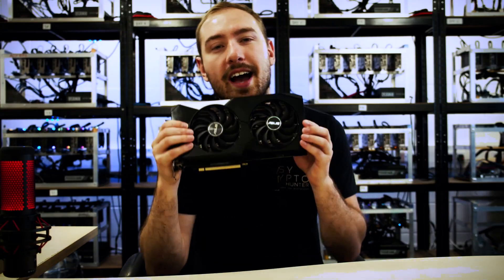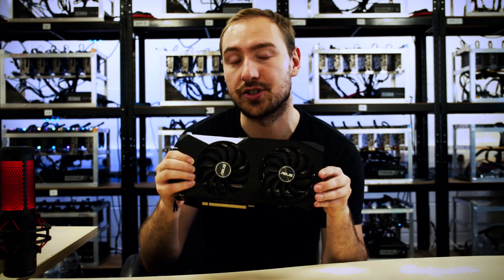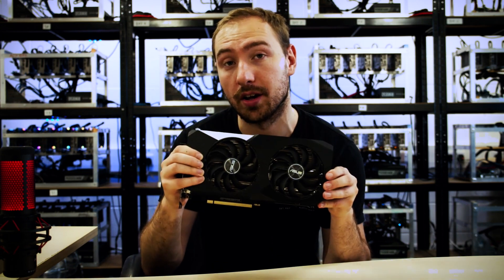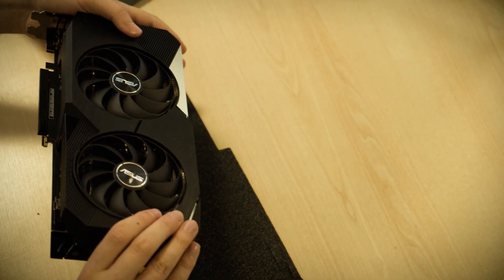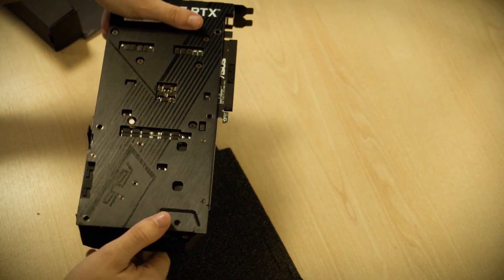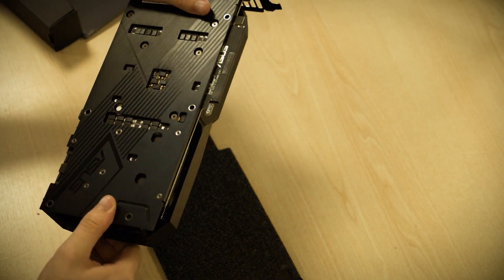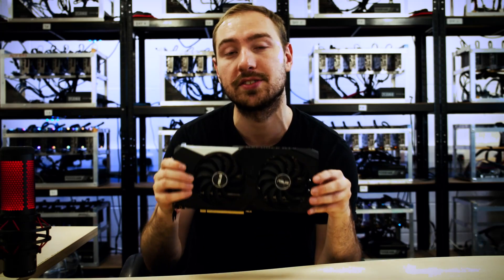Here it is — the RTX 3070. This is the Asus OC Edition with dual fans, which is a pretty premium version of the card. This card has some really interesting unique features that we don't expect a lot of other 30-series cards to have. Being a more premium version from Asus, the results might be slightly higher than an off-the-shelf 3070, but ultimately time will tell.